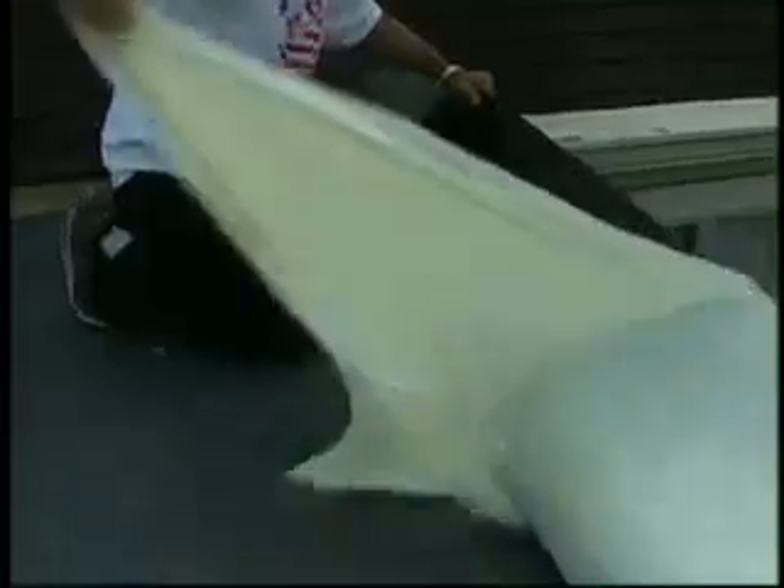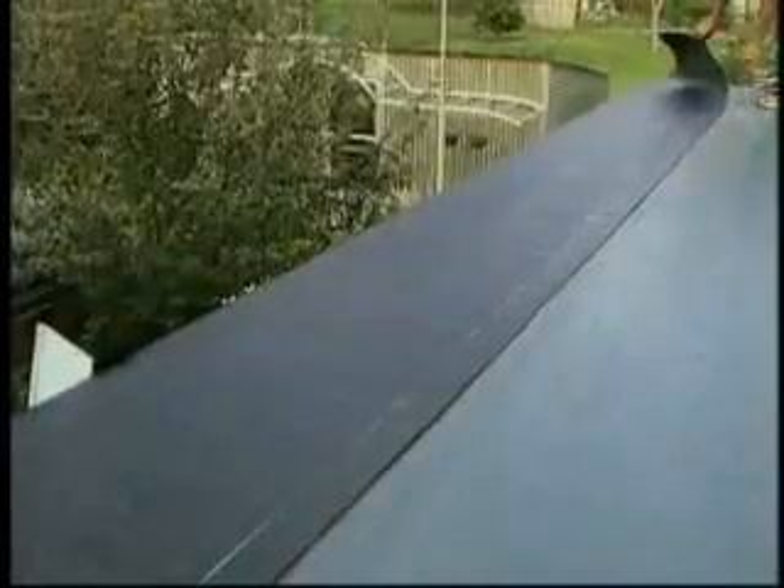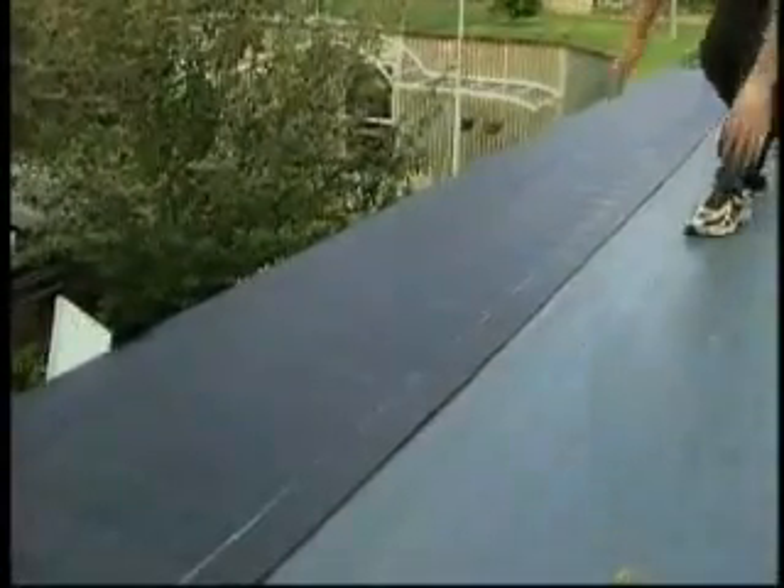Now fold the top portion of the sheet back on itself, exposing the remaining release film. Remove the release film, and then roll the sheet into place, working from the center of the sheet outward towards the ends of the sheet. Firmly hand-press the sheet to avoid wrinkles and trapped air as this base ply is adhered to the primed deck.